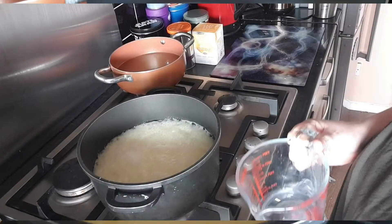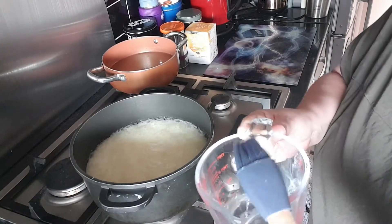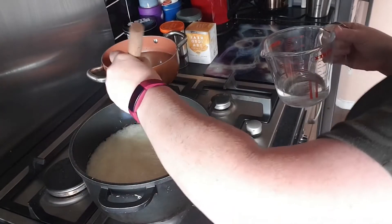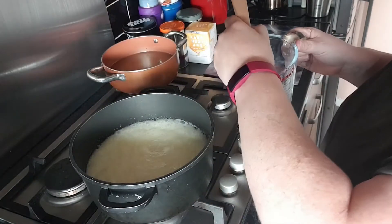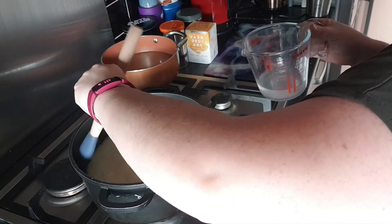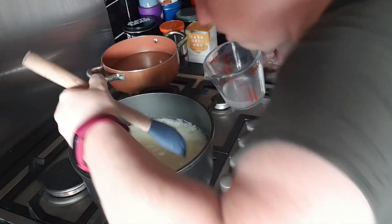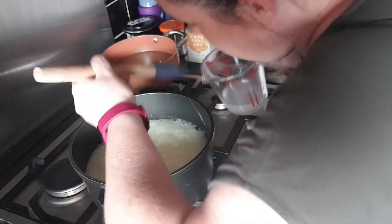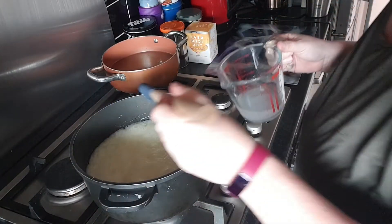To keep the fudge as smooth as possible, get a silicone pastry brush with a little bit of cold water and go around the edges of your pan. Make sure you catch any of those little grains of sugar that haven't quite dissolved. Go around the whole side and that way you can make sure your fudge is as smooth as silk.